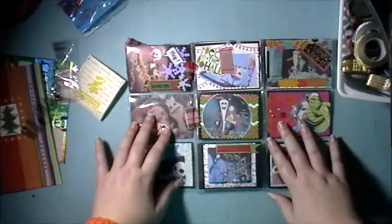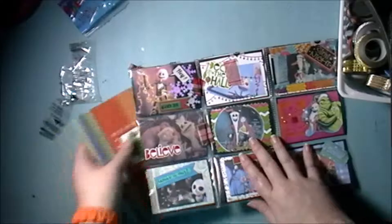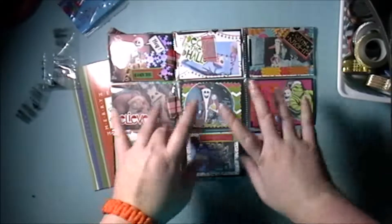Yeah, that's the pocket letter and all the goodies. I hope you guys liked this video — thanks for watching, I'll see you next time, bye bye!